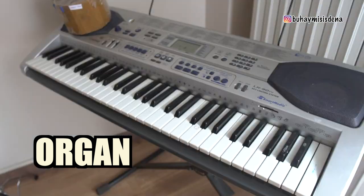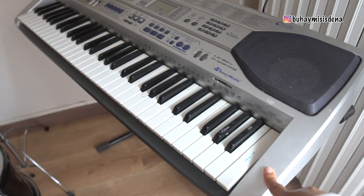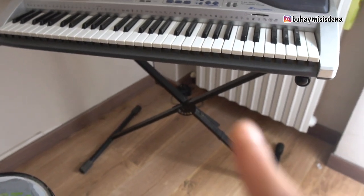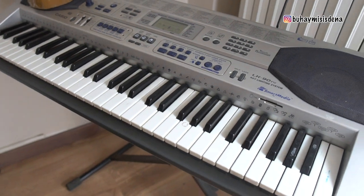Itong piano — bigay ito ng titobeng nila. Sobrang special to, sobrang iniingatan namin, kasi ito yung kauna-unahang piano na nabili ni kuya nung pumunta siya dito sa Italy. So kailangan namin ingatan to kasi may sentimental value.